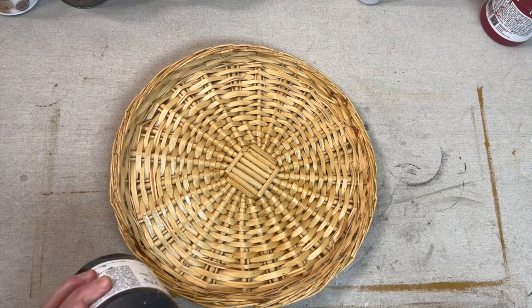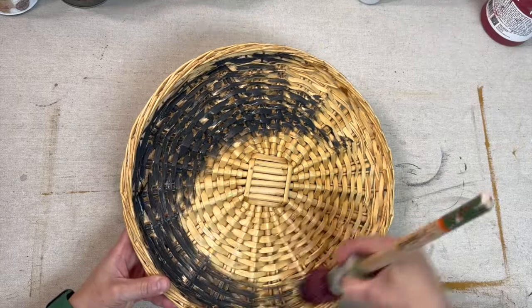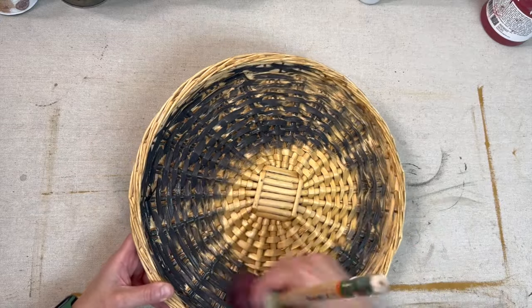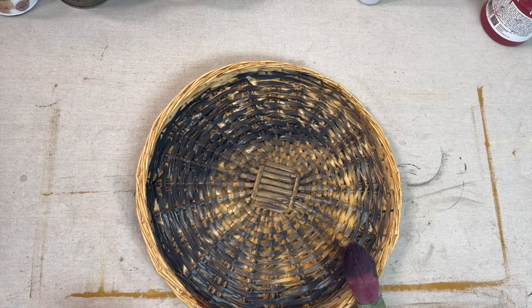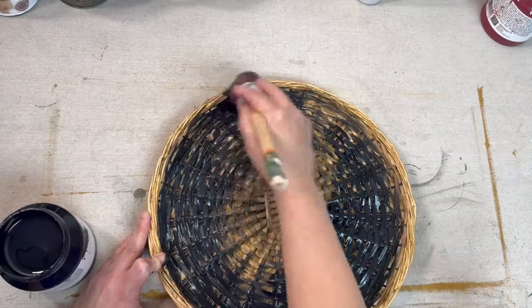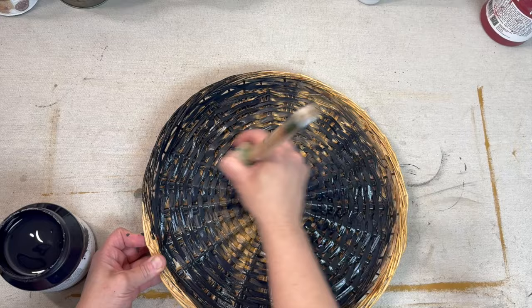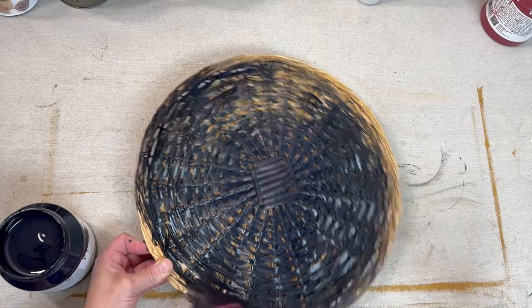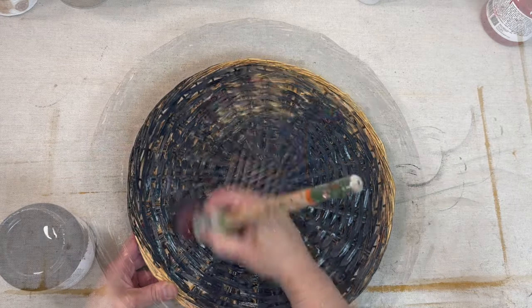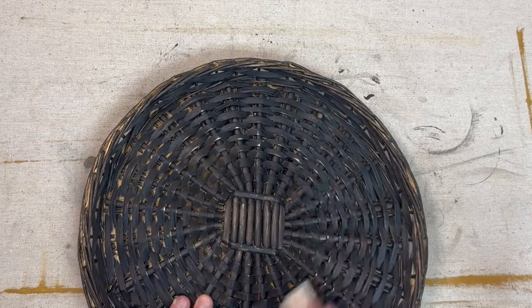Next I have this large basket platter that I also got at the Goodwill Outlet Bins. I'm coming in with Cast Iron by Fusion and I'm going to try to do a wash on this piece. As I go through this I see it's not really giving me the look I want, so I come back in and make it a darker, fuller color and switch gears a little. I end up getting Coal Black by Fusion and putting the paint on a bit thicker, still using a little water to get into the cracks within the basket, but ultimately I want a more solid, fuller coverage finish. Once I've achieved the look I'm going for, I let it dry and come in with a 220 grit sandpaper, lightly distressing back just on the edges of the wicker.